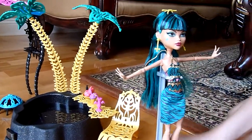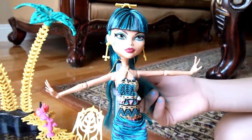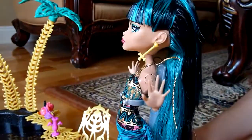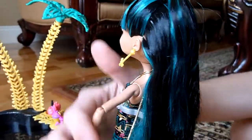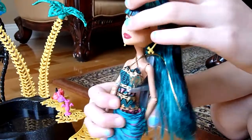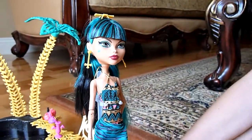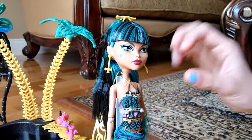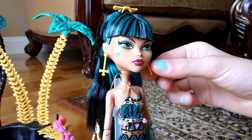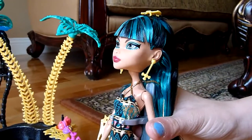This is Cleo and her hair is in like a bluish-greenish type of streaks — not really turquoise. It's a long ponytail and there's a little headpiece here. Her eyes are very thin and I guess normal Cleo eyes. And she has little earrings.